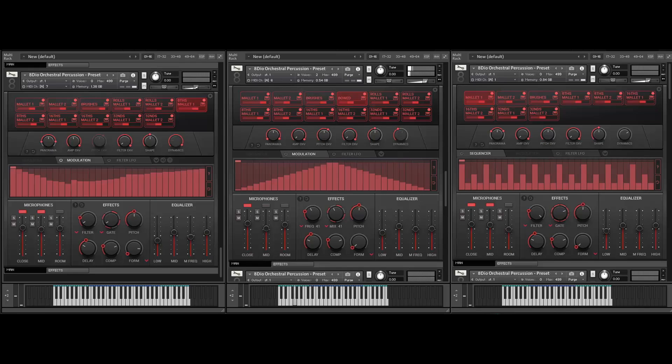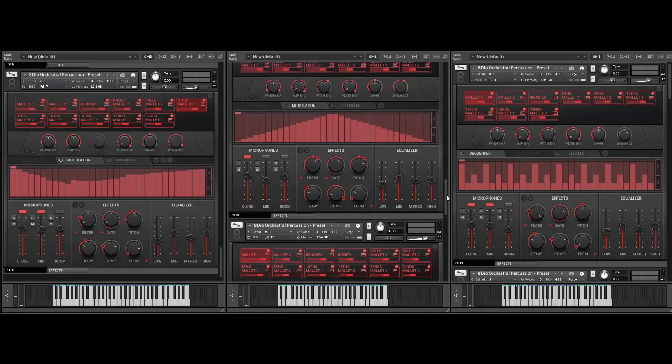Let me also show you the bowed crotales — it's absolutely difficult to do and to really get it right, but we got some beautiful results. You can see I took the gate here and assigned it to my mod wheel — you right-click on any of these and assign it to a mod wheel, it's super easy to create patches that way. And if you click the randomizer here it actually takes and randomizes all the settings, so you can always create very alternative patches. The randomizer created something quite different — let me also show you our Crotales Wonder down here.